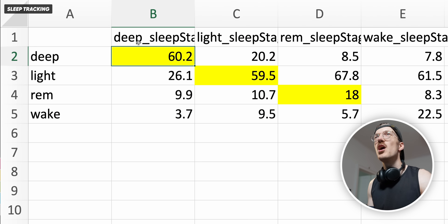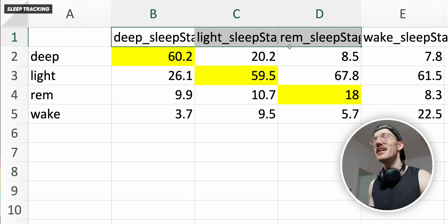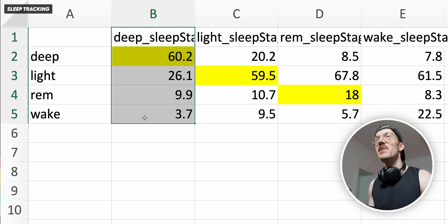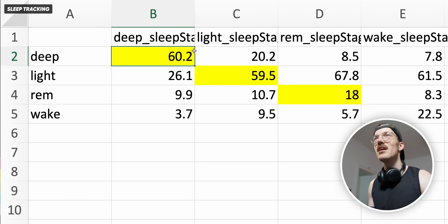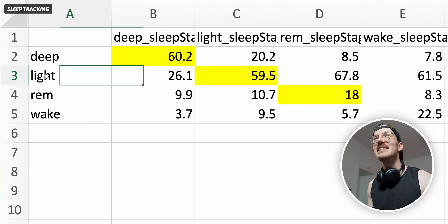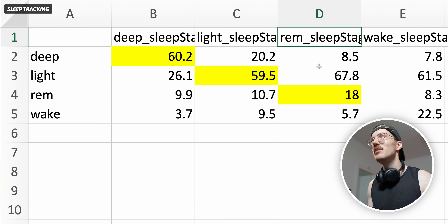Here we have the sleep stage results — this is the average over a total of six nights. On top we have the sleep stages as detected by the ZMAX EEG headband as the reference, and on the left the sleep stages according to the Ringcon Gen 2. Each column is normalized to 100%, showing what percentage of each sleep stage according to the reference was detected as each stage by the Ringcon Gen 2. About 60% of what was deep sleep according to the reference was also detected as deep sleep by the Ringcon Gen 2. Light sleep had a similar agreement at about 60% — both of these are okay-ish but definitely not great. However, the REM sleep agreement is just super poor — only 18% of what the reference device said was REM sleep was also detected as REM sleep by the Ringcon Gen 2.